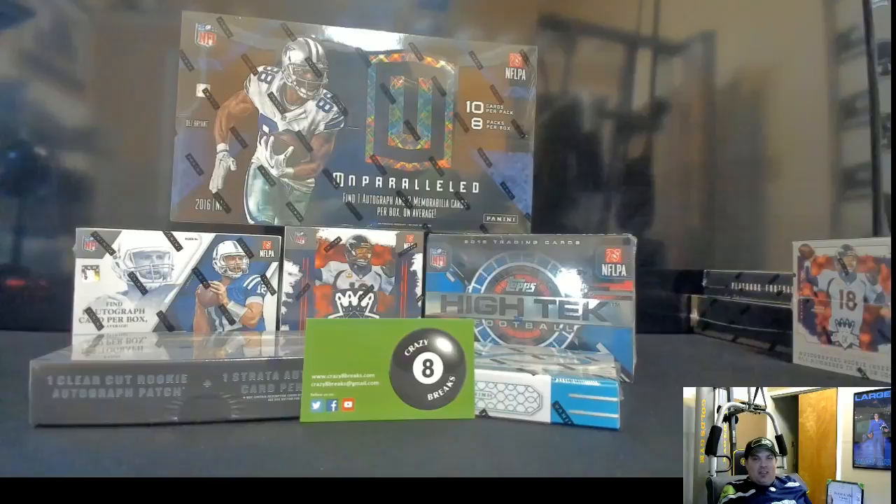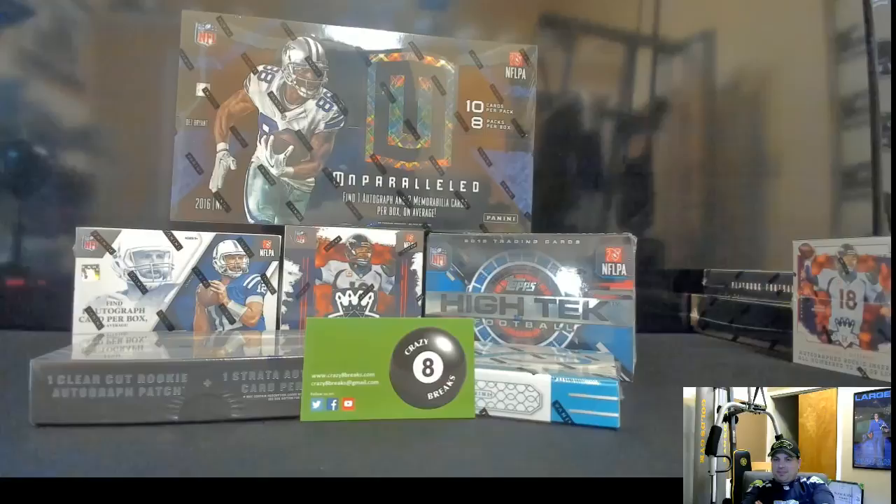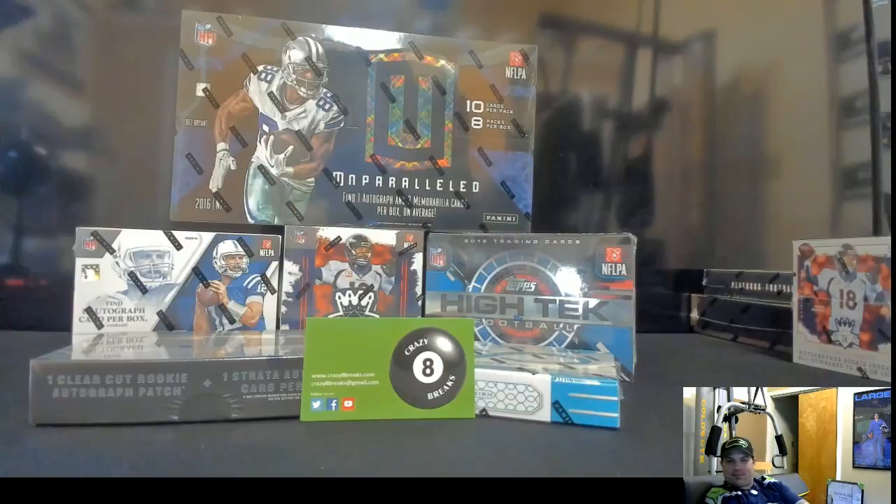If you want the OBJ, you've got to get into this. I had a Select break just the other night and pulled an OBJ blue, numbered to 15. A one-of-one OBJ or Eli — yeah, I think all of us would like a one-of-one of something tonight. I pulled a couple of them — it happens.